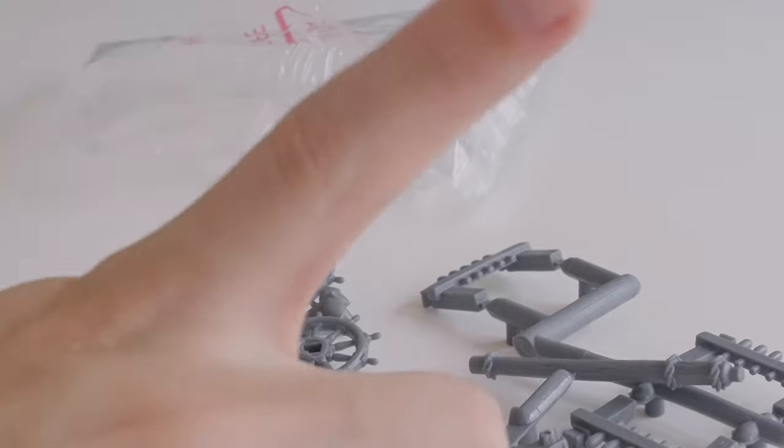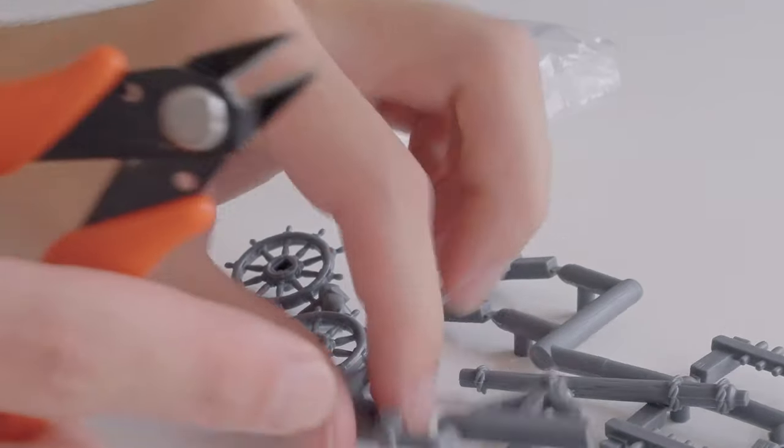There would be plenty of time for pondering later, but for now I had to get to opening and cutting the bits. Fortunately I have the perfect tool for the job — these little snippers.